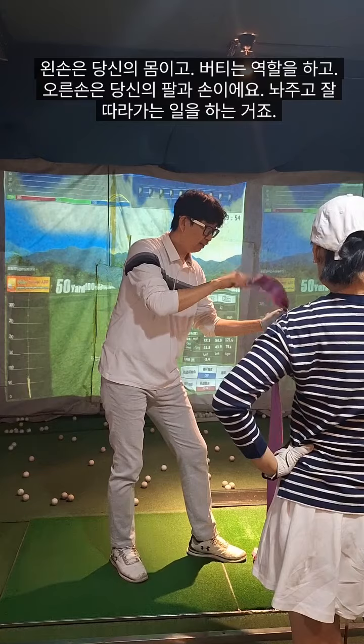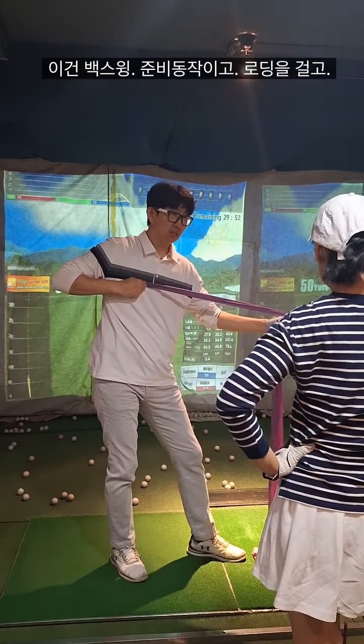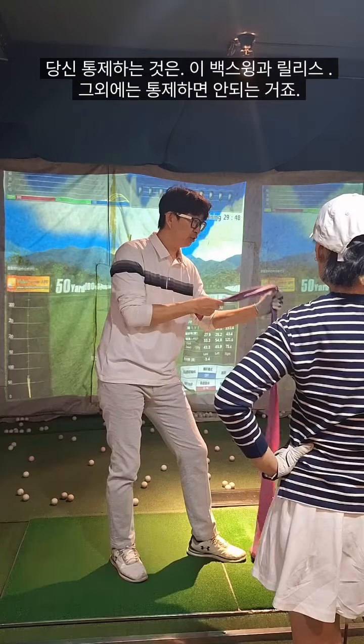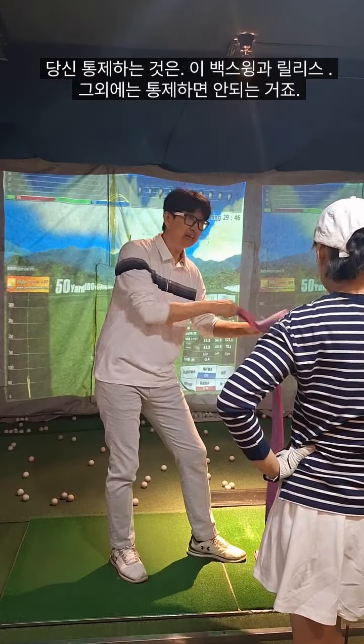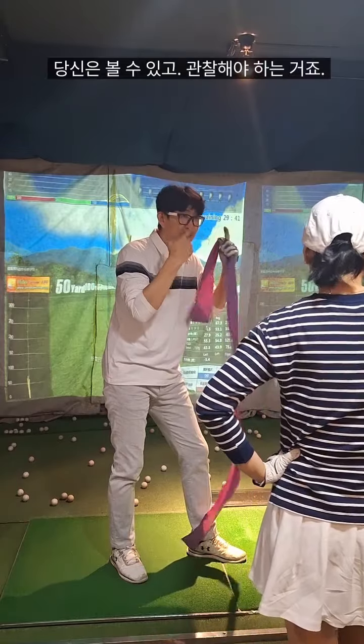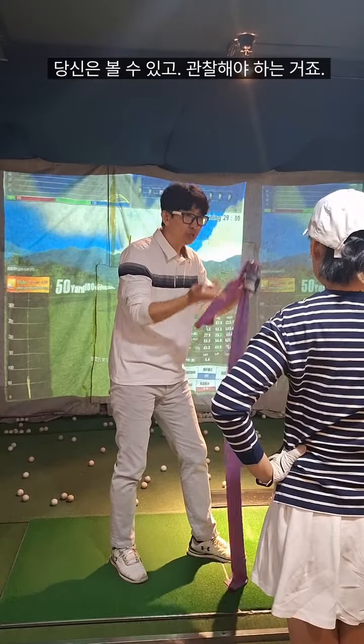Your body, your arms — this is the backswing. And then release. What you have to do is just set the position of the backswing, and then release. After that, you can see — just observe.